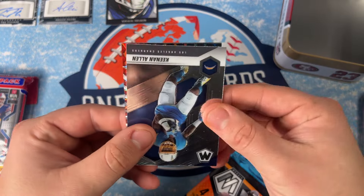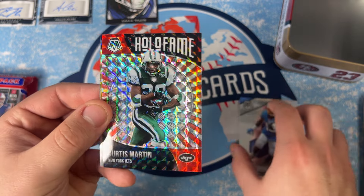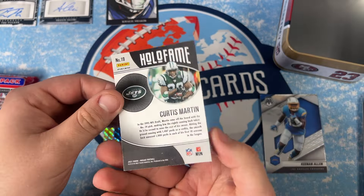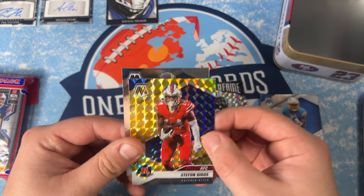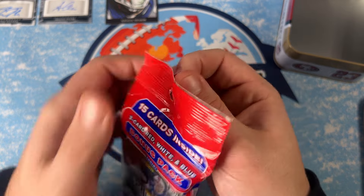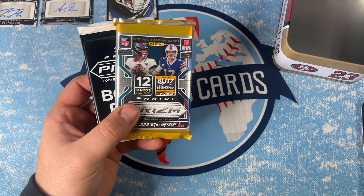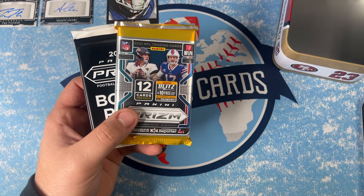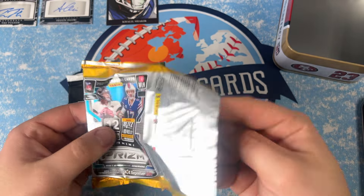Starting off with Keenan Allen, we got a Curtis Martin on the red Mosaic, then a yellow Stefan Diggs. Curtis Martin — Hall of Fame — Stefan Diggs, and then James Robinson. Prism — correct me if I'm wrong, but these don't retail anymore. If you find them on resell, I think these go for around $30. So if you get a Trevor Lawrence silver, something like that, you're pretty set.